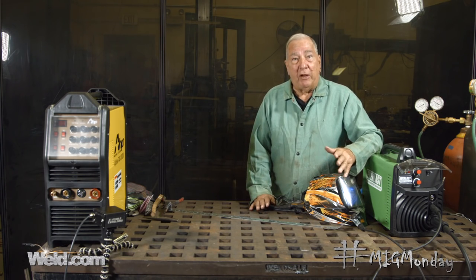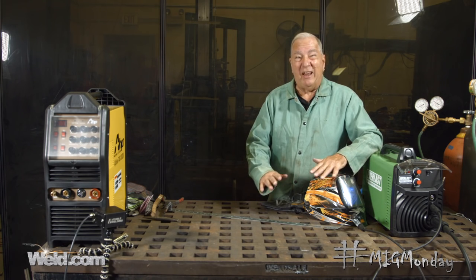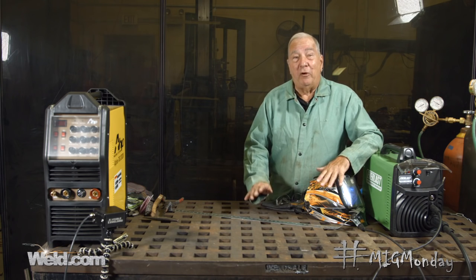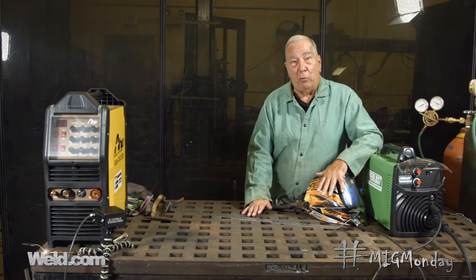That material, because it's outside, is typically galvanized. And of course this is going to apply to things other than galvanized fences. Anything with a galvanized surface on it is very, very difficult to weld — in fact, almost impossible to weld with the MIG welding process.